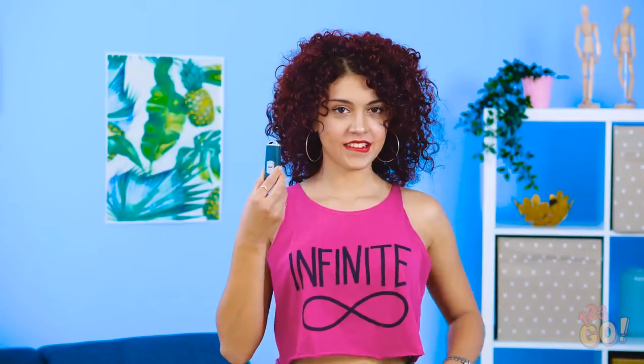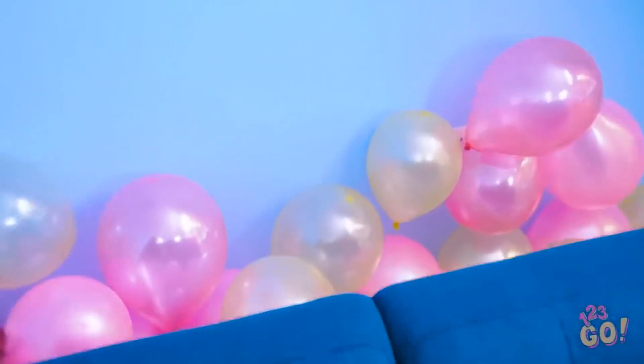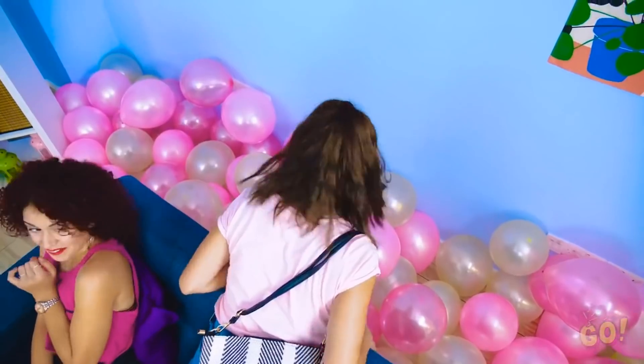For this prank, you'll need these and a deflated balloon. Go ahead and stick the key fob into the balloon and blow it up with the keys still in there. Have you seen my car keys by any chance? What are my keys doing in there? How am I supposed to find it in this sea of balloons?